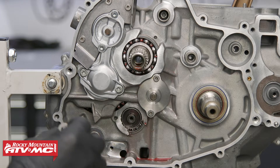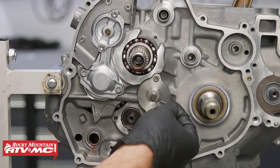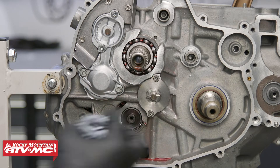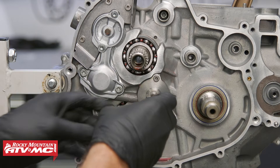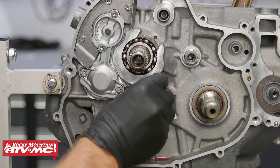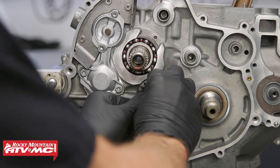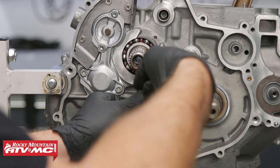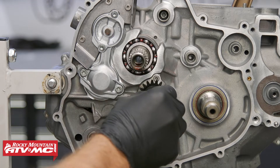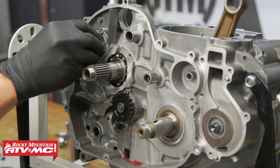Next we'll install the oil pump drive gears. We're going to start with a washer, install the pin, then line up the tab in the plastic gear — or the groove with the pin. We've got one more washer, and then a new retaining clip. Just make sure that clip is fully seated. Then we'll do the same steps with the other gear.